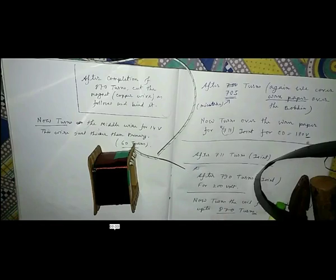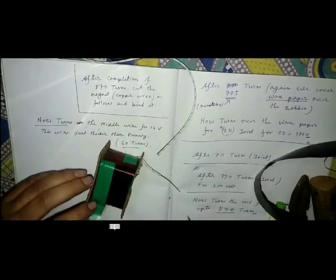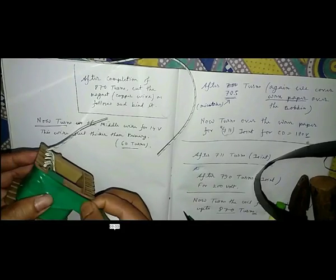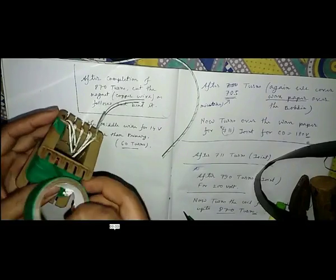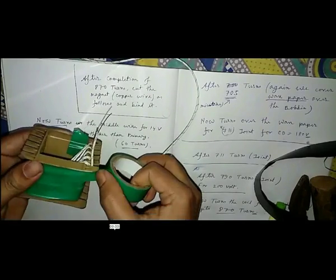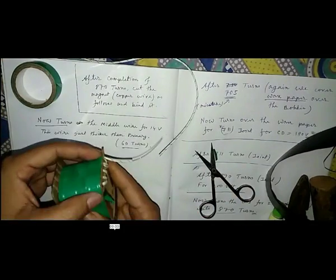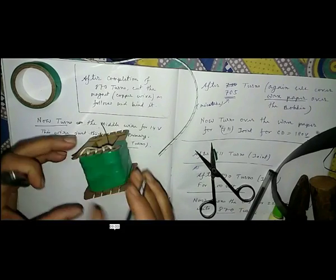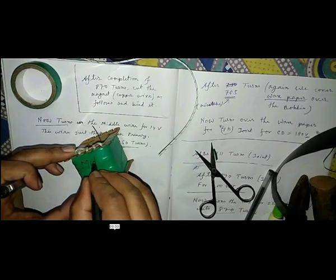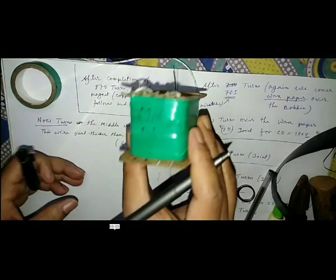So that was the video for winding the primary and middle wire. For winding the secondary coil and checking the transformer, please take a look at my next video. The video link is given in the description. Thank you, and don't forget to like, share and subscribe to my videos.